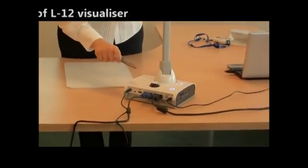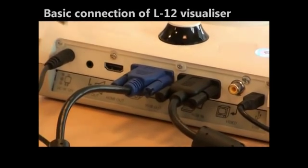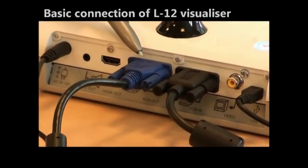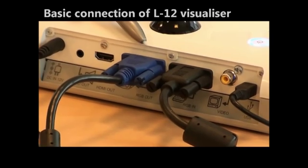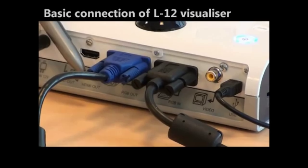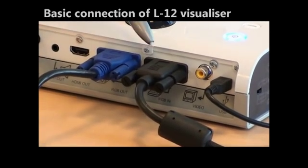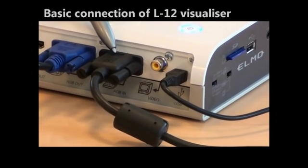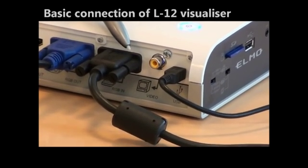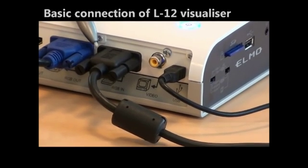As you can see here we have the AC adapter that is plugged. You have the blue RGB cable that connects you to your projector — that is also plugged — and as you can see there is an icon underneath it that shows you that it is for the projector. We have the black RGB cable and this one connects you to your computer, as you can see on the icon.